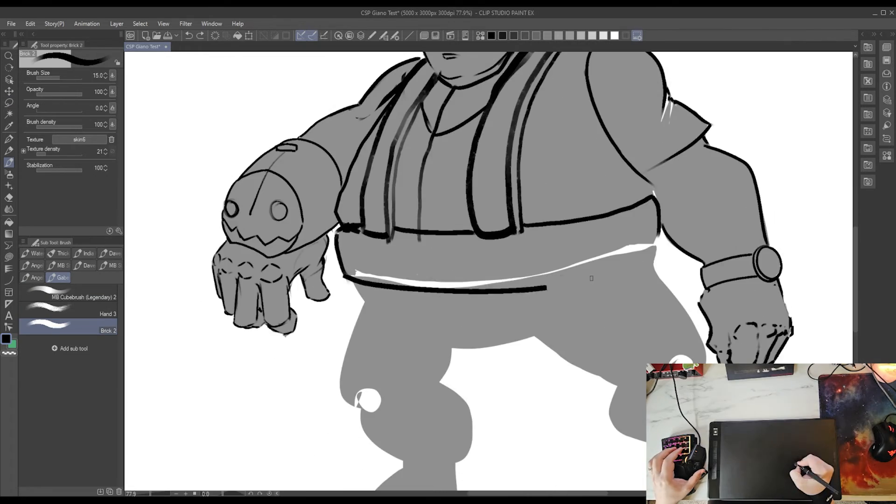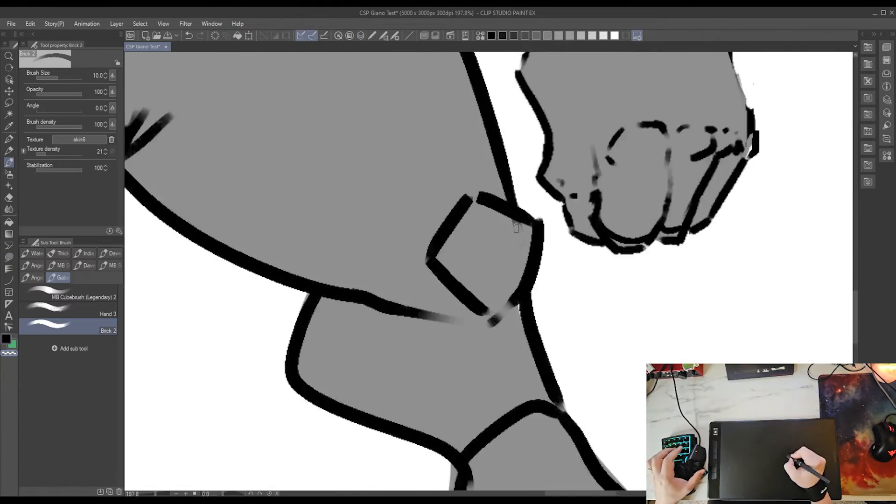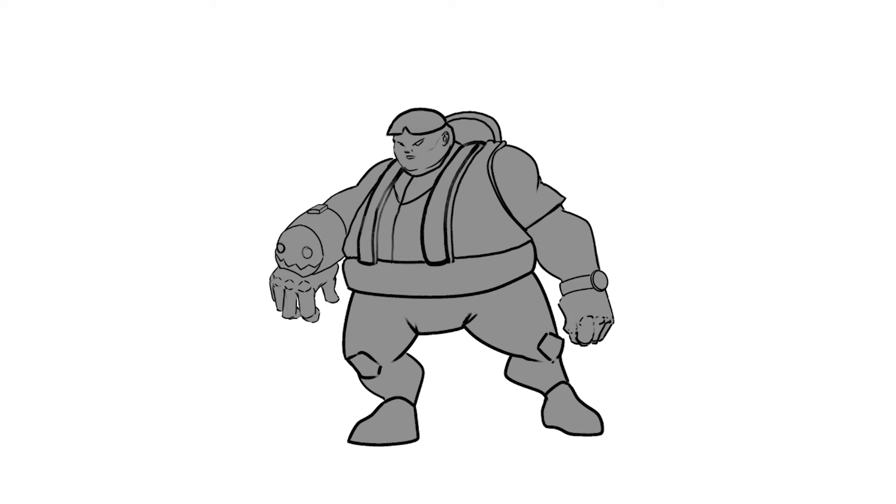Not bad for just hopping into a design with no direction. It's not a masterpiece by any means, but the point is it felt really good to draw. The pen pressure behaved exactly the way I want it to, and the paper texture feels really good to draw on. It's kind of weird, but it adds a lot to the experience.